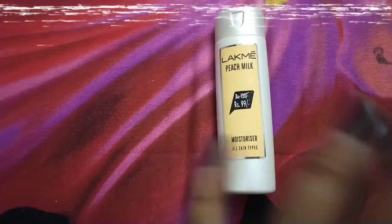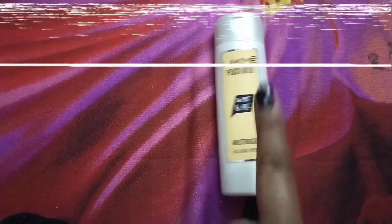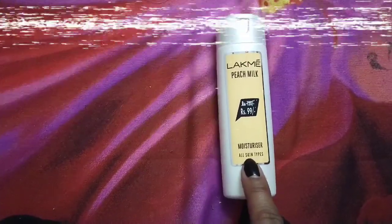We will start with the first product. The first product is Lakme Beach Milk Moisturizer. This is for all skin types. It is very affordable — it is 99 rupees — and it is very lightweight.